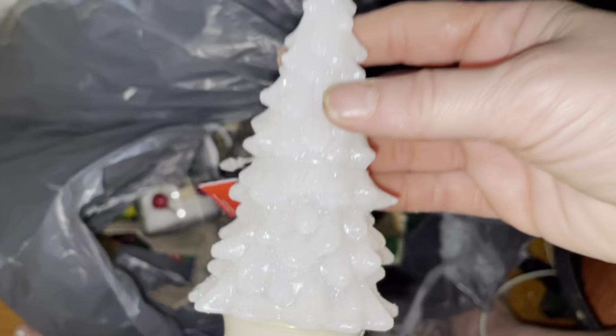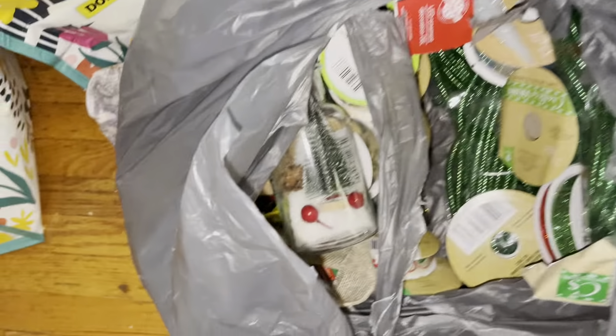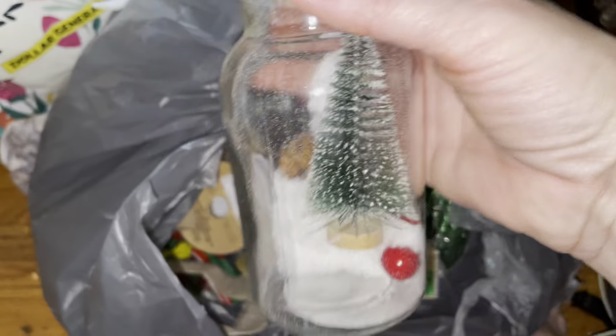Another one here. These are really cute — they're already in the bottle. Aren't those cute? Another one of these, and another one of these.